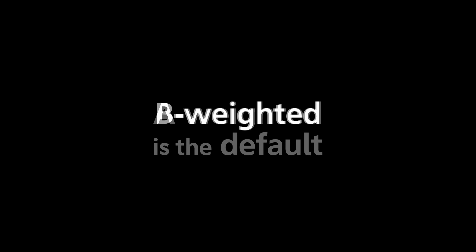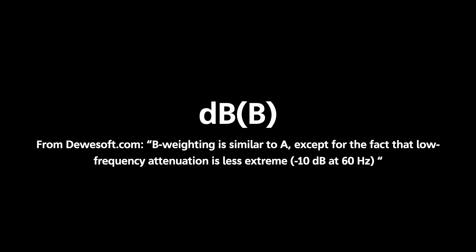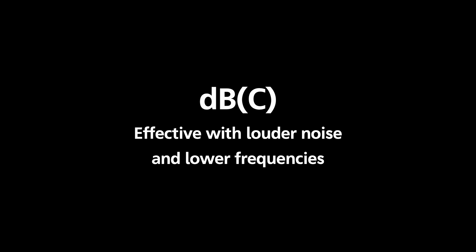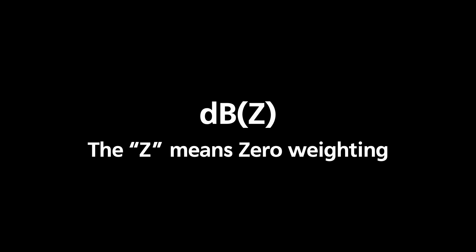Neither do our ears. The B-weighting is one I haven't used before, but it supposedly covers the mid-frequency range and is said to be more sensitive to lower frequencies. It's not used much anymore, but it was once used by the motor industry. The C-weighting responds better to higher levels of noise and a wider frequency range. I always thought it responded better to lower frequency noise, so I use it a lot instead of the A-weighting. The Z in Z-weighting stands for zero frequency weighting, meaning a flatter response across the whole audio spectrum — I don't use it myself.